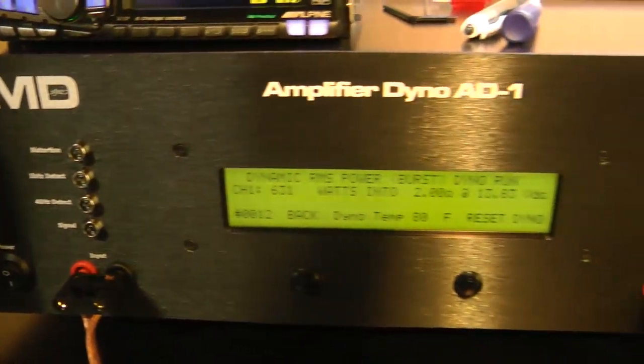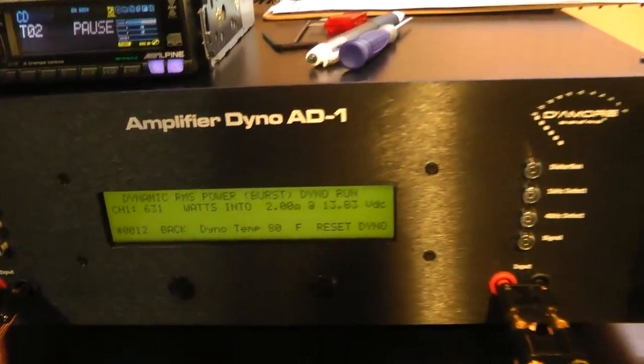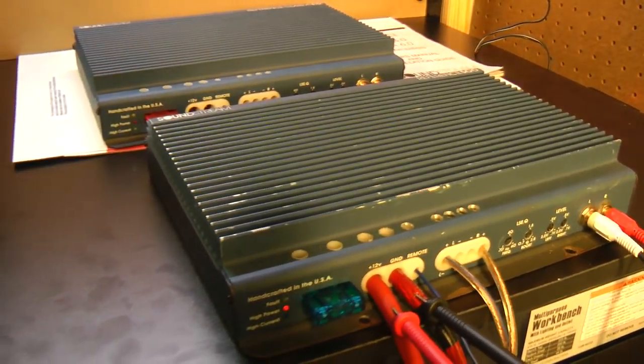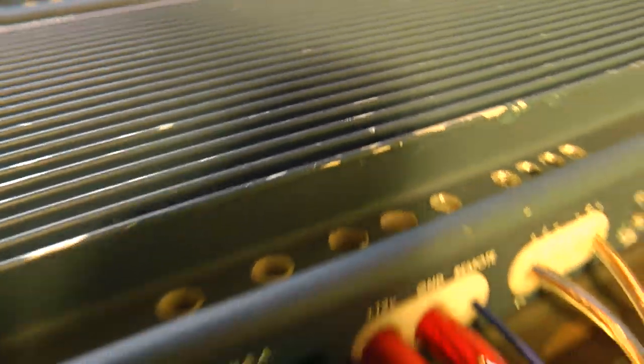Just a quick test behind the scenes here at the oldschoolstair.com test labs, just having fun with the SMD D'Amore Engineering amplifier dyno and the Soundstream Reference 500. If you guys like these kinds of tests, subscribe to my channel — more coming. Until next time, I'm out of here.